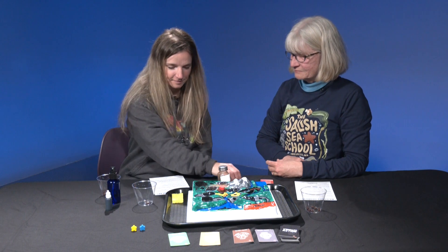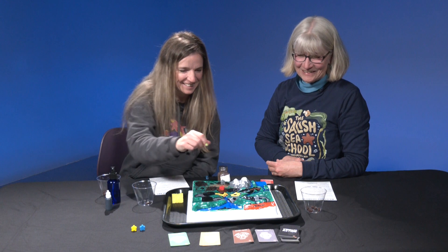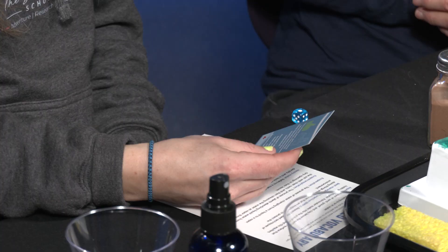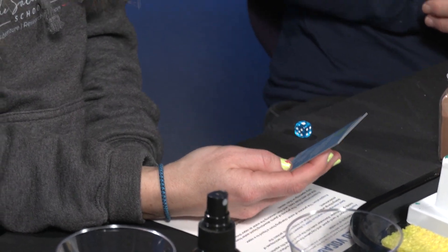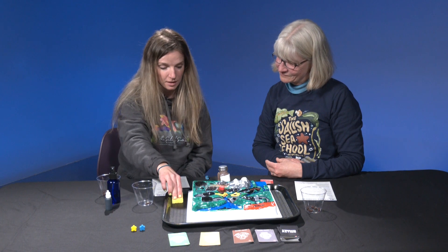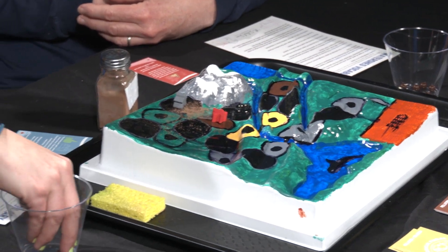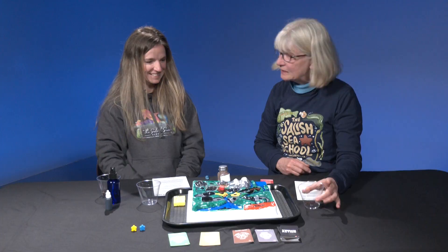Your turn. You got a one — stormwater action card. Oh, you got a good one! Blue card: you scoop your pet's poop every time. This helps keep harmful bacteria from washing into the watershed. Remove one dab of brown powder from the watershed and three beads from your cup. One dab using the sponge. And I only have two beads left, so I remove them both — now I'm empty.